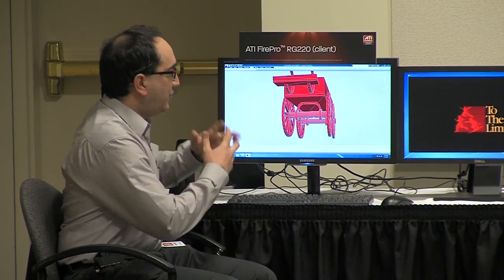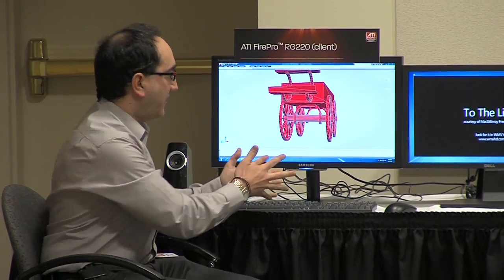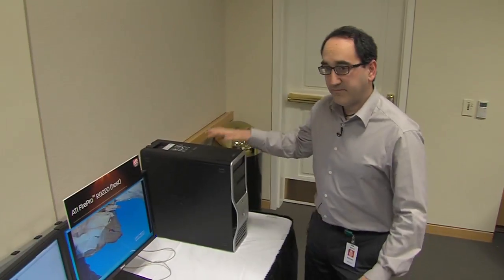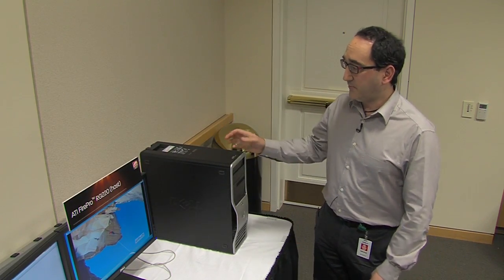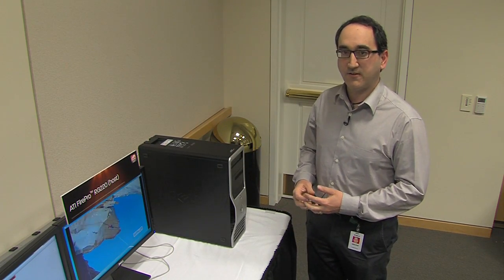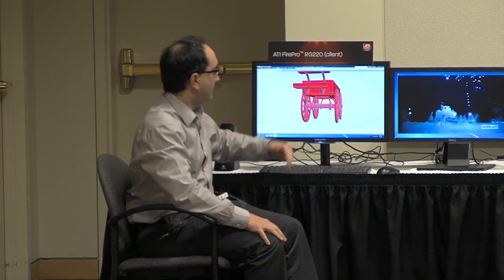With the FirePro RG220, you do your work here — your 3D, your video — but the things that do the work are not here. The things that do the work are on your remote workstation. That remote workstation is a more familiar computer with its CPU, system memory, and the graphics card, including the FirePro RG220, which outputs all the computational and graphical work you'd expect from a full-blown computer — except it outputs it to a thin client device much further away. The thin client is here, all your hardware is over there, and all the work gets done over there.